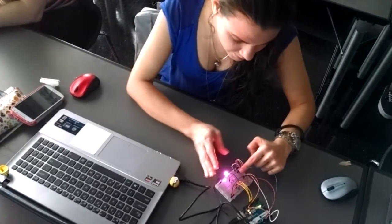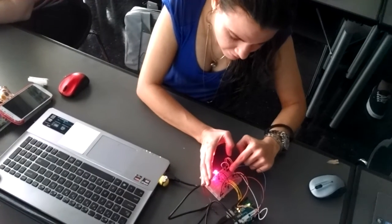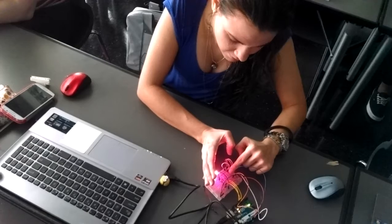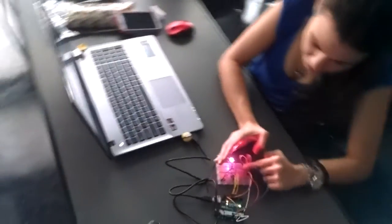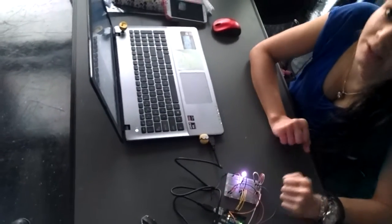This one you can see a little bit more. See, I'm not even touching it, but when you actually cover the photoresistor, it changes the color.